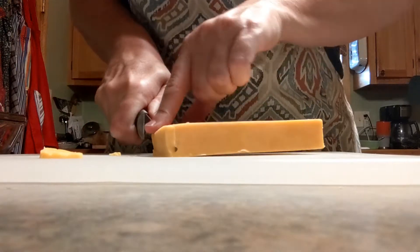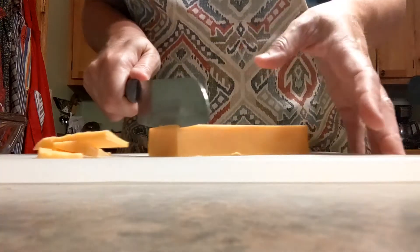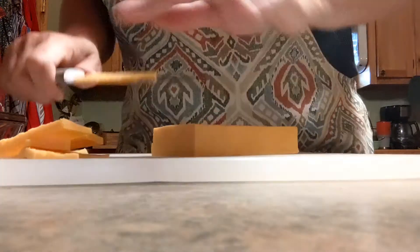Y'all can gladly put shredded cheese on top of this meat. I know we're putting shredded in the meat — I just wanted to put this block cheese on there. Just want to let y'all know you're welcome to take the easy way out and put shredded cheese on top.